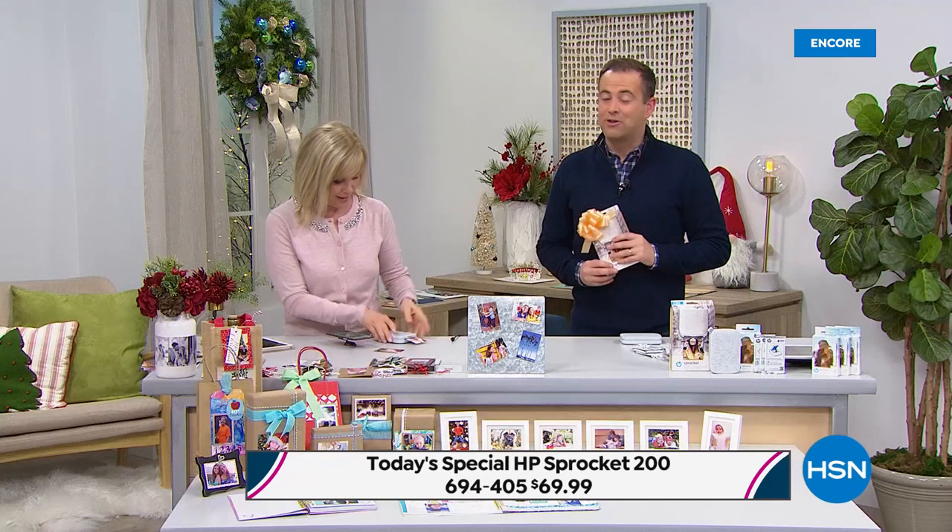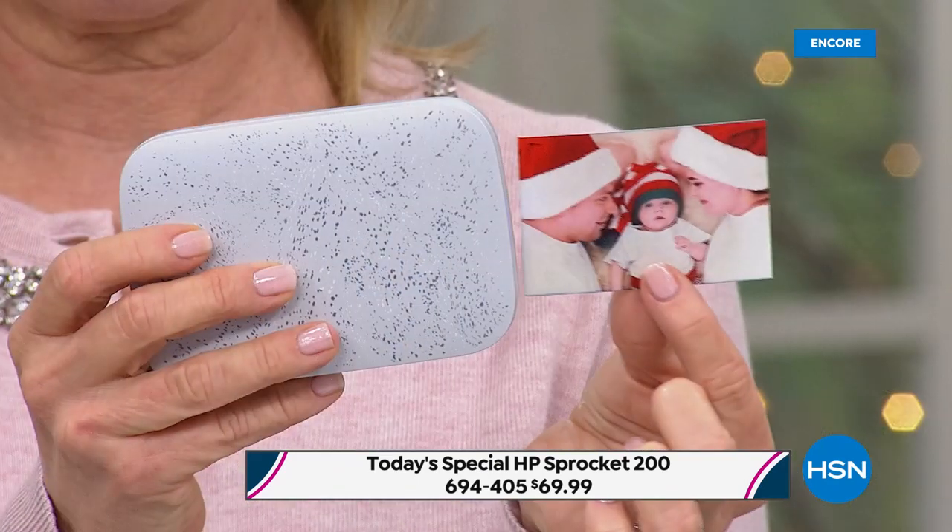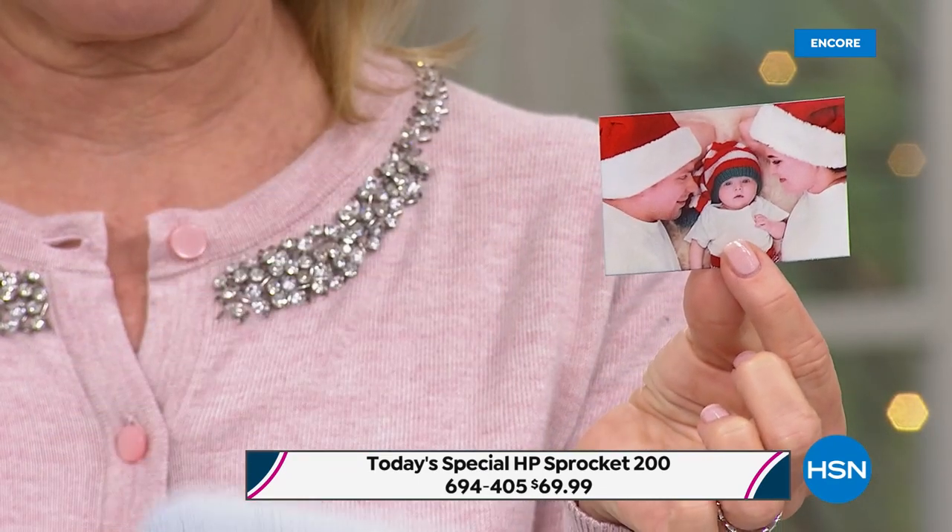Teens love it, tweens love it, moms love it, scrapbookers love it — anyone can use it. If you have a smartphone or a tablet, you can print out on the spot. No ink — it's called zinc technology. Zero ink needed. All you do is put the paper in and you're good to go.